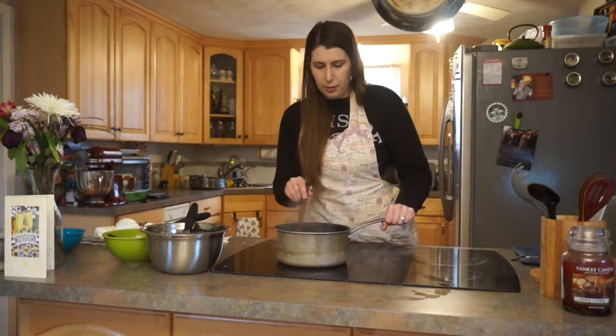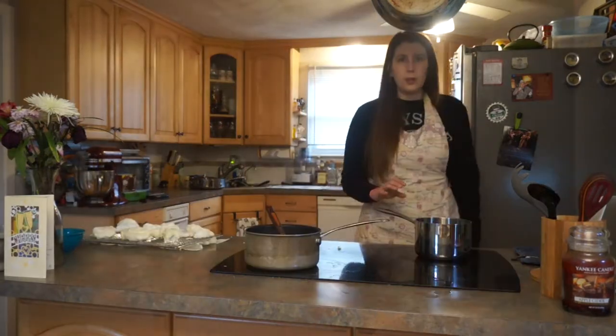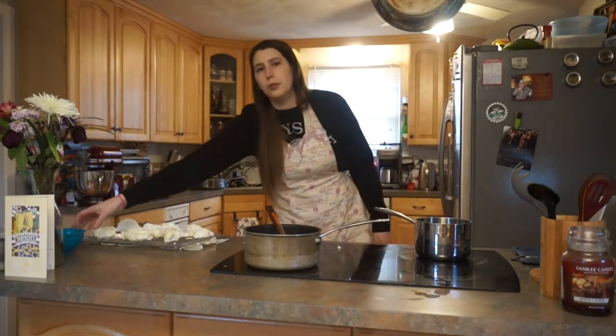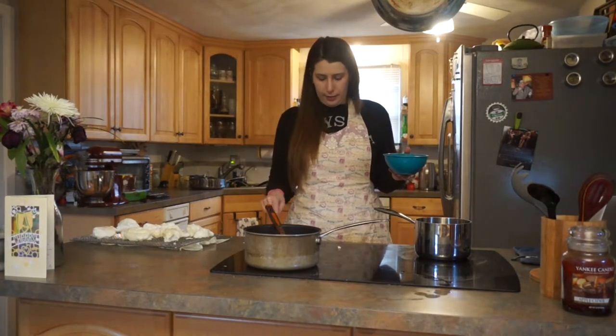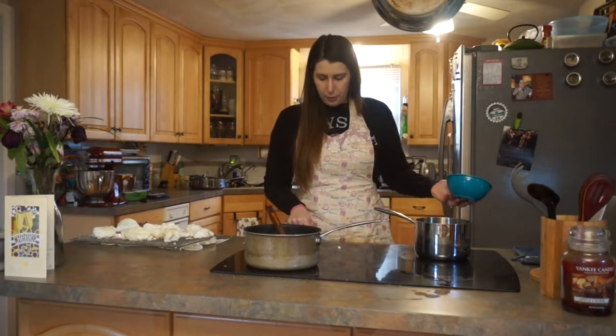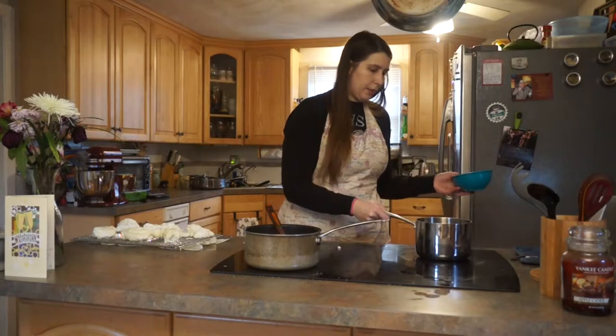I'm going to switch from the whisk to a wooden spoon at this point — we don't really need any more air into the mixture. A good way to tell when this is done is when it coats the back of a wooden spoon. Once your creme anglaise is thickened, move it off of the heat and set it aside until we're ready for it. So now we have our meringues, we have our creme anglaise, and there's just one more part left. I'm going to make some spun sugar to put on top to make it look extra fancy. So I'm going to put 100 grams of sugar into a pot and put it over medium heat and let it melt without touching it.